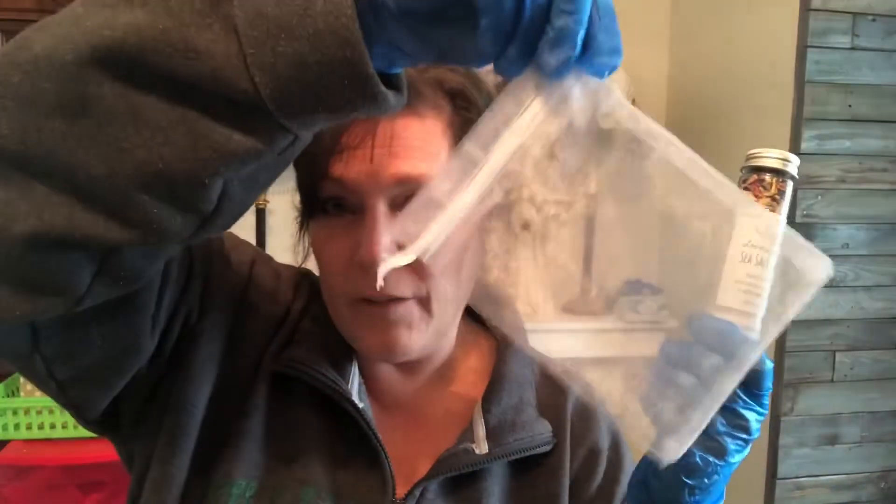Depending on your bath habits, this can be messier because the milk and salts will dissolve, but the botanicals will float, and then you've got to wipe down your tub after. Or, if you have an organza bag lying around, you can pour this in there, close it real tight, and everything will dissolve but the botanicals will stay in the bag if you don't want the mess.